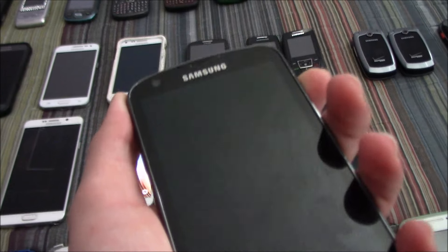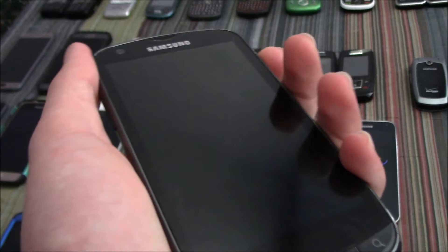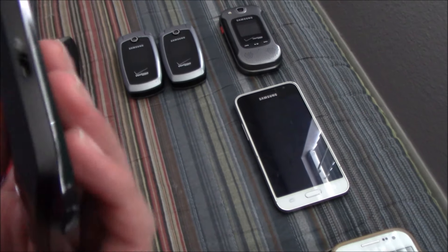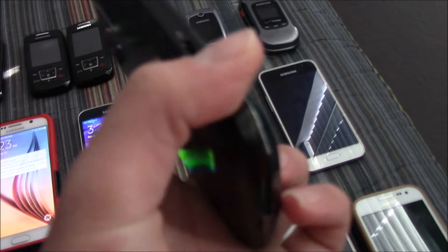Here's my Samsung Galaxy S Aviator on US Cellular. I got a battery for this thing and it works fine now. However, I did find out that I have to put the battery into a different phone to get the battery to charge.